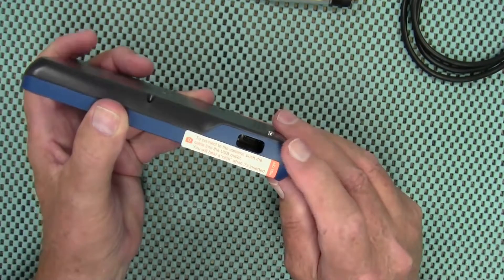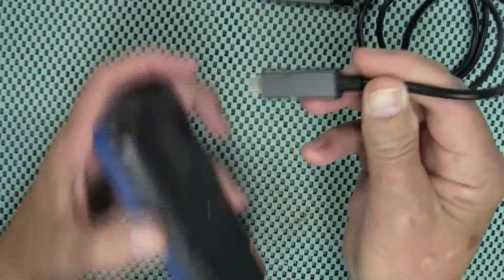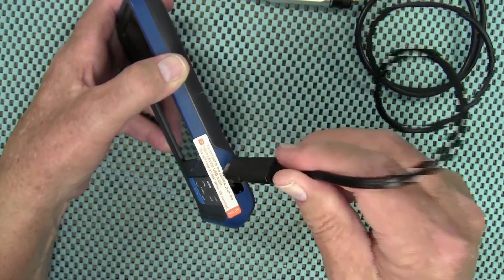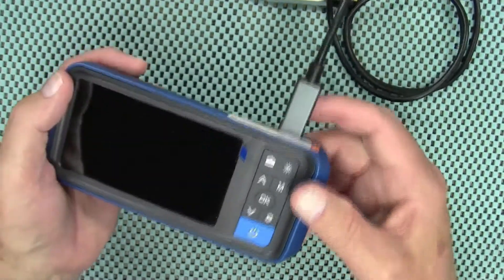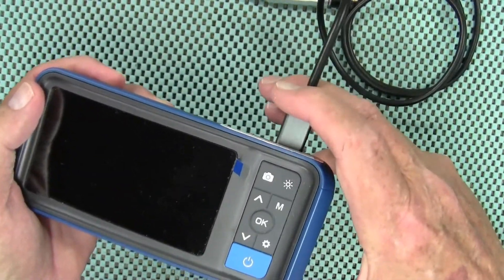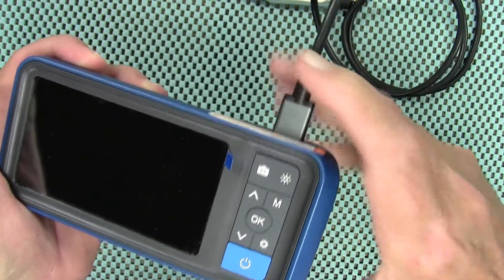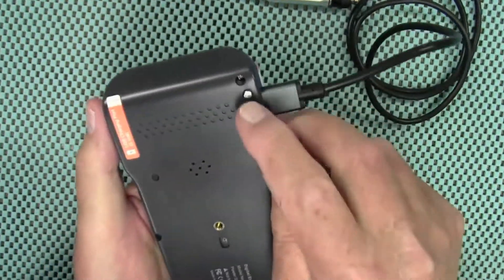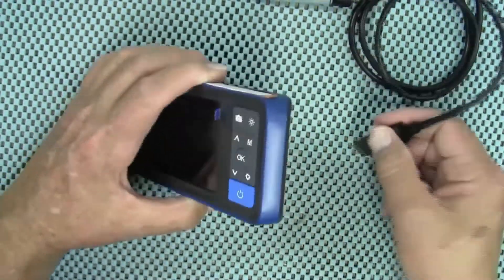Over here is where you plug in the camera — that's a USB-C cable. If you notice, it has a groove on either side so it doesn't matter which way you plug it in; it fits both ways. Those grooves actually lock it into place — you'll hear it click when it goes all the way in. Now it's locked into place and you can't pull it out. There's a silver button on the back that you have to press in to remove the cable.